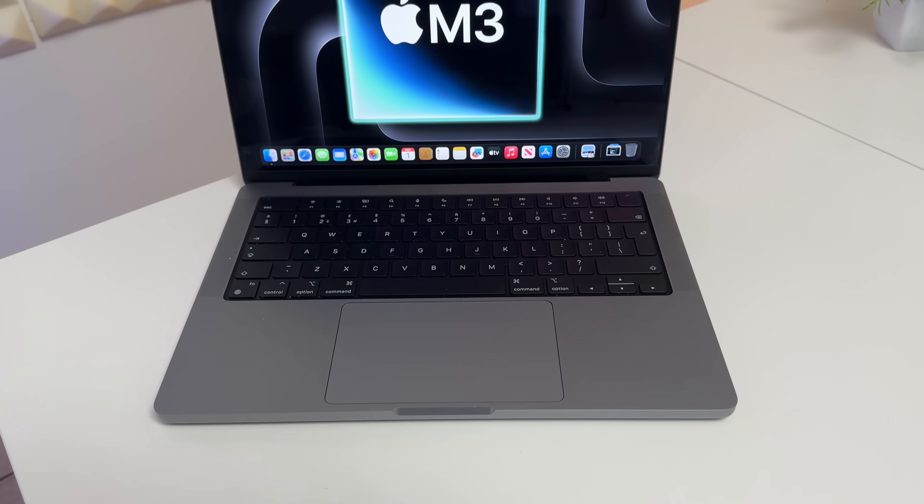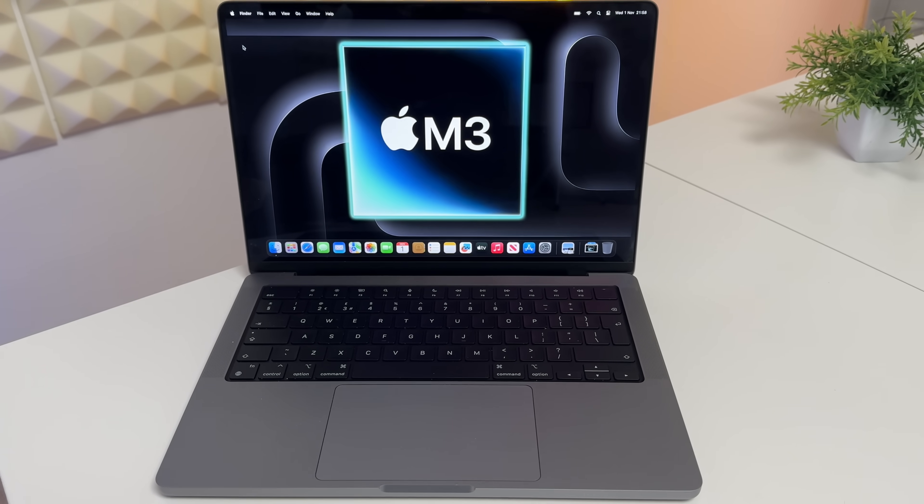I know recently I made a video saying I wasn't going to buy an M3 MacBook Pro, but I had to buy one to see if I was wrong - to see if I'm going to dislike it or end up loving it. Today I want to tell you my thoughts on this M3 MacBook Pro that I have bought.